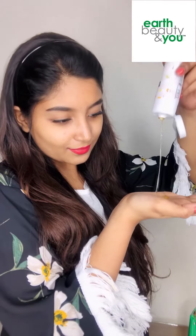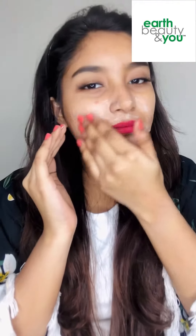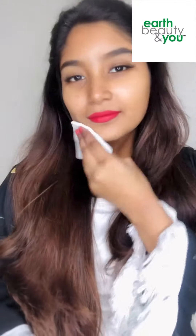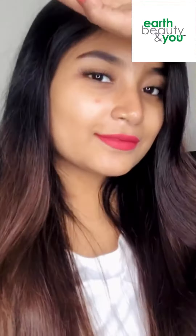We want to remove dullness from the skin, and Vitamin C is really important and very essential for that. It helps with oil as well. If you want to purchase it, you can see the link in the description.